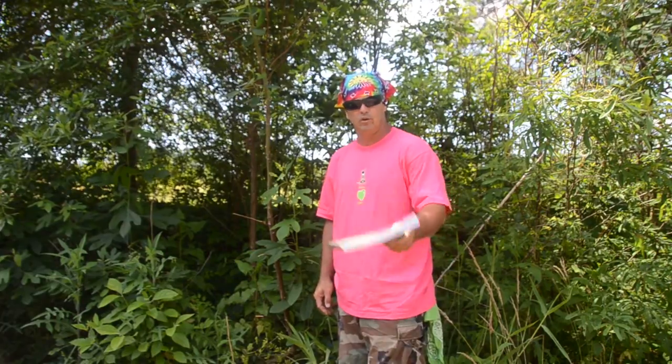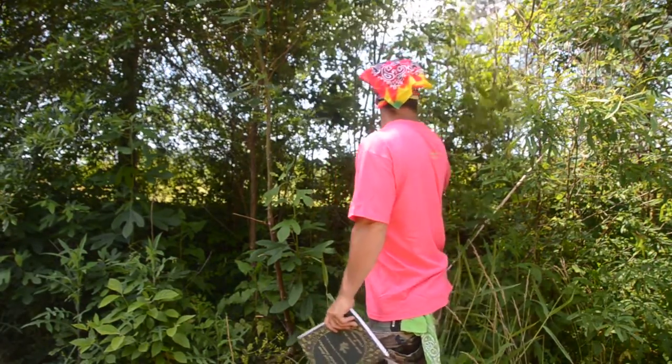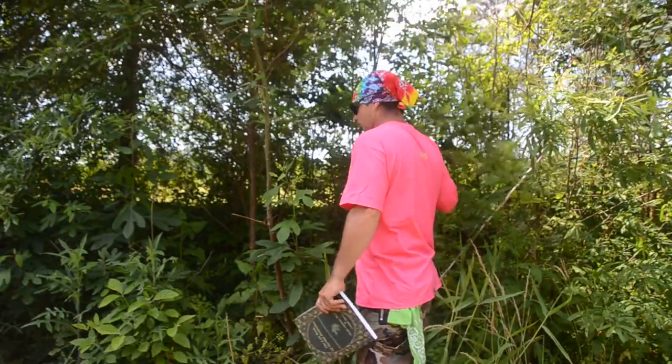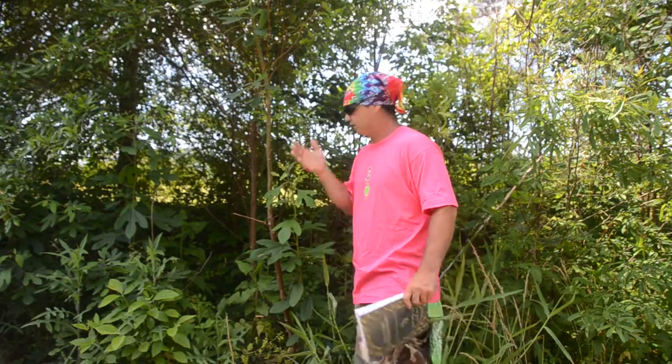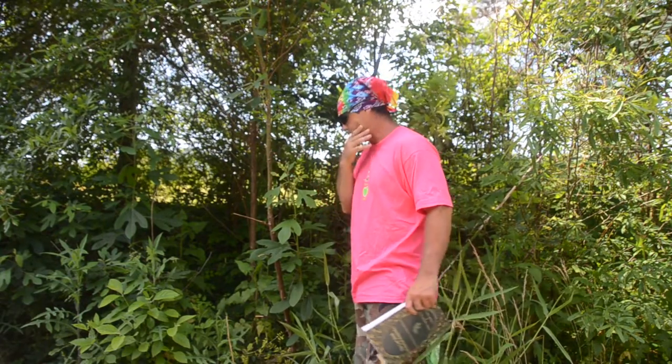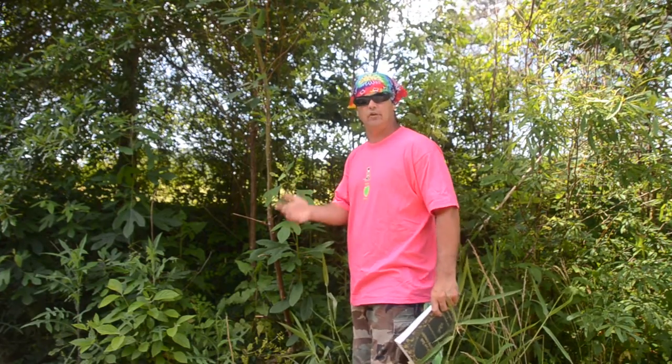Hey y'all, welcome back to Spirited Outdoors. We're going to do another medicinal plant video. I'm right here in the back side of my yard where I park my tractor. You've seen these trees probably in some other videos — I know someone asked me to do a sassafras video.